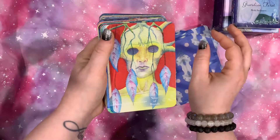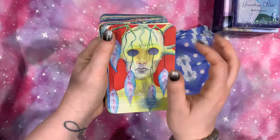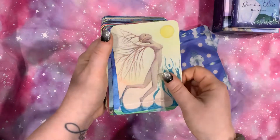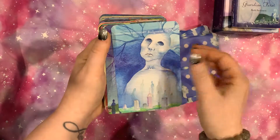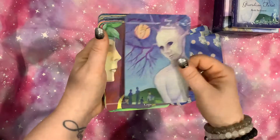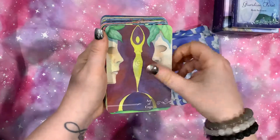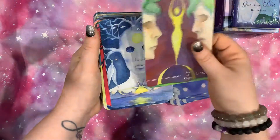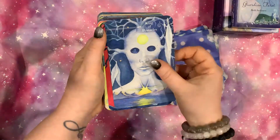I think the thing that is turning me off to it the most is just the emptiness of the eyes. It bugs me. The color's vibrant and the artwork overall is very, very beautiful. It's just those eyes.